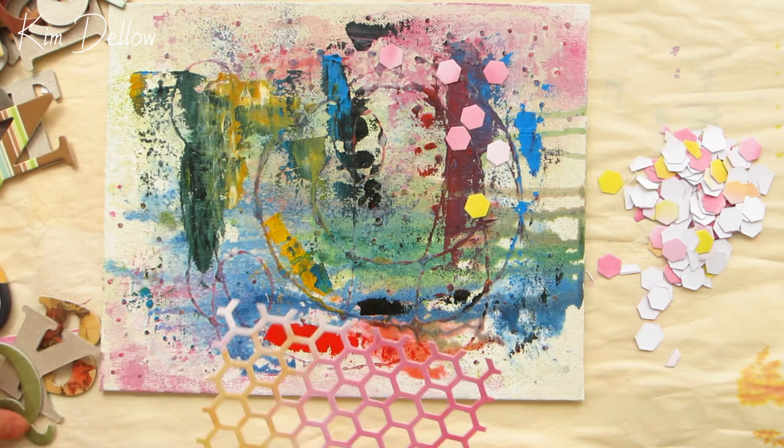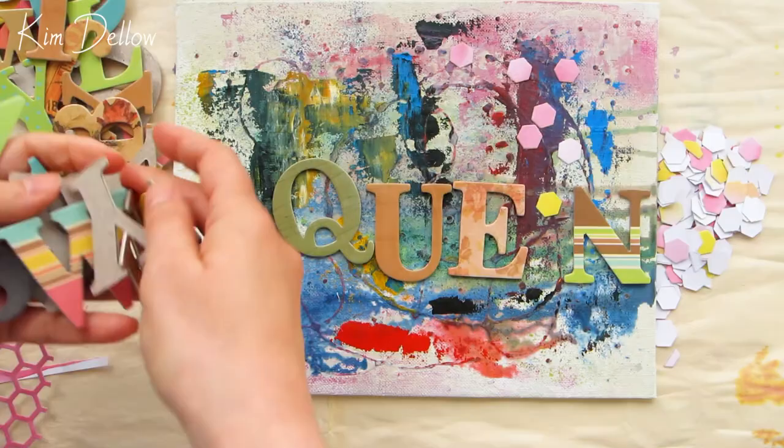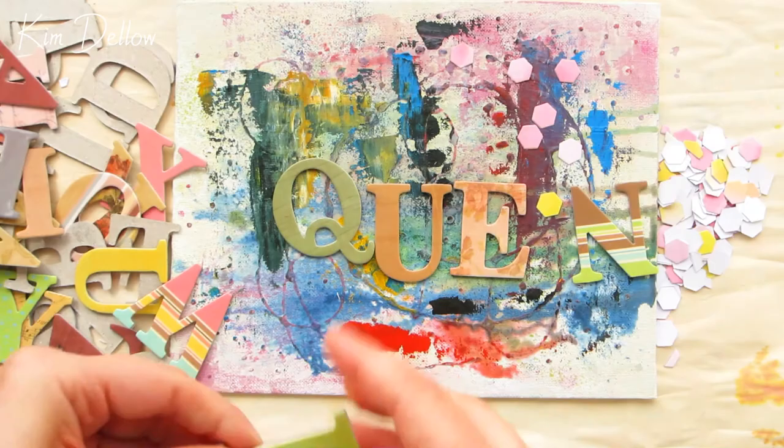Next up on my recycled bits and bobs are these chipboard alphas, which strictly speaking aren't actually recycled because I've not used them in other projects, but I'm getting to the point now where I no longer have all the letters that I need to spell out words. So it's a case of cutting up the letters to make the letters that I need.